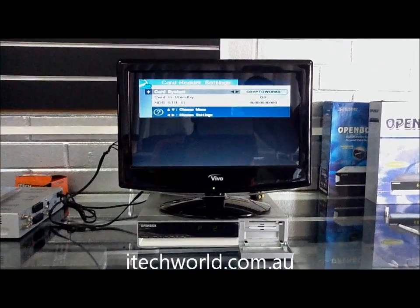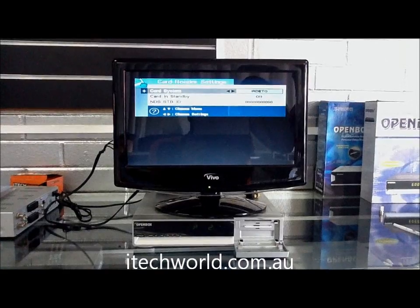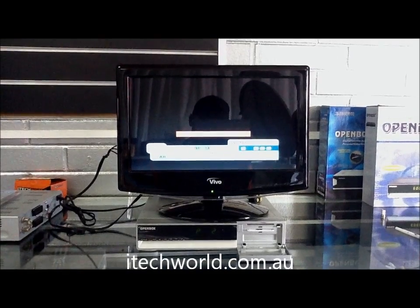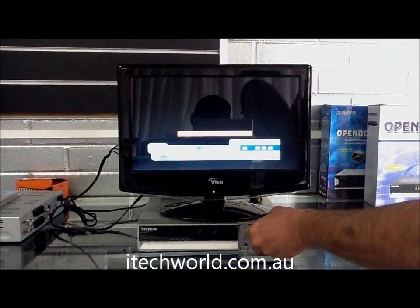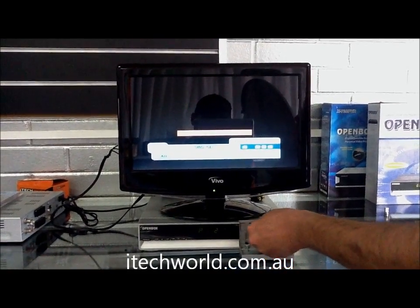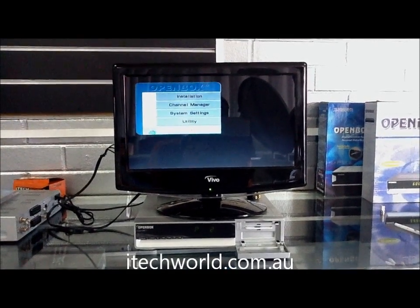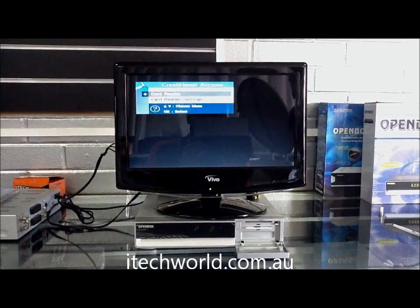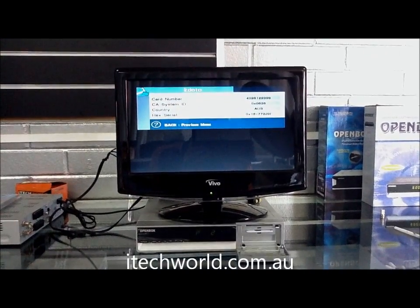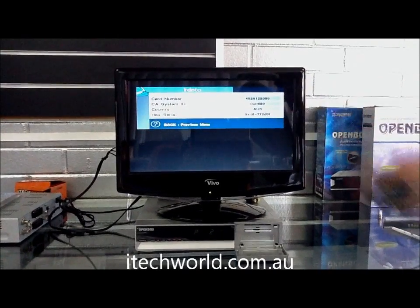So we scroll across to Irdeto — there it is. We press OK and then we exit. Once we exit out of there, we take that card out and pop it back in. Now when we press menu and go back to conditional access, back to card reader, card information, we can see the card number and everything is working fine.